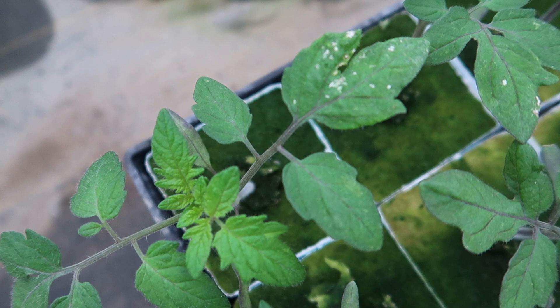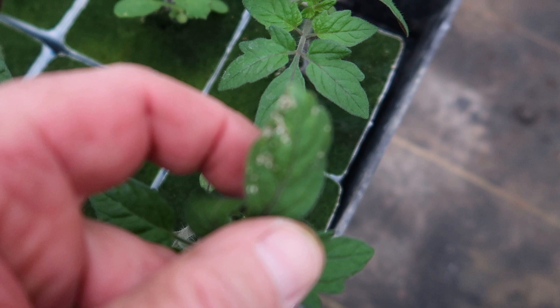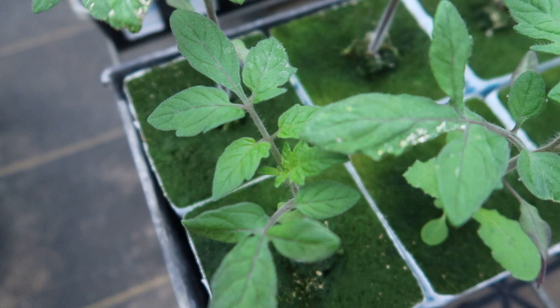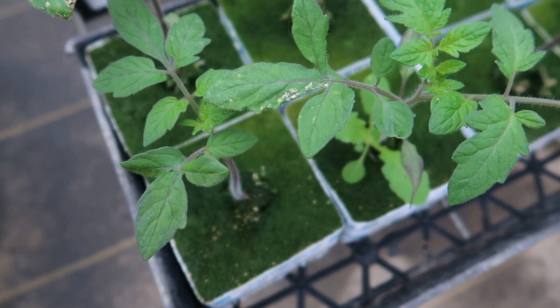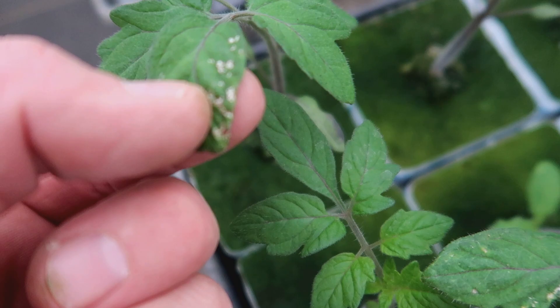One thing we have to watch for on our early tomatoes is thrips damage. Look really close — you can see the white speckles on the plant. Thrips are very small, less than a millimeter in length. Their sucking mechanisms are piercing the cell walls of the tomatoes and sucking the cells dry, and that's why the tissue is turning white.